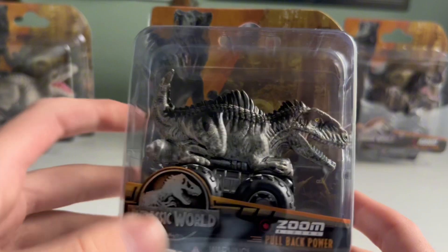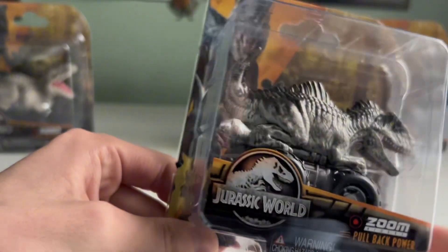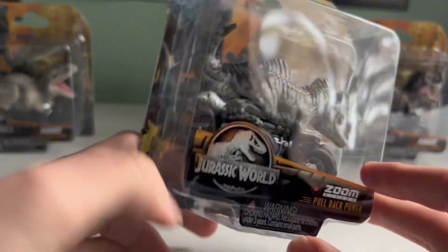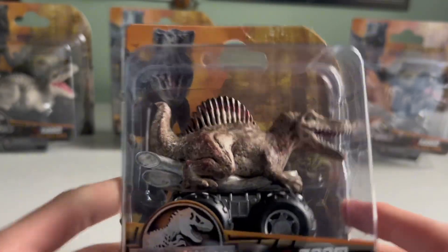Over here we have Giga. It's new and pretty cool. I wouldn't say it's overly exciting, but I do quite like it — it looks very nice. And those boosters on the end are very cool. But then Spino has to be my favourite, surely.